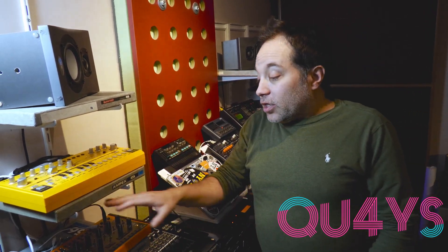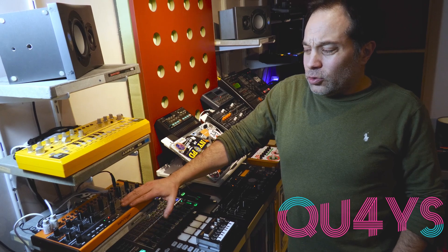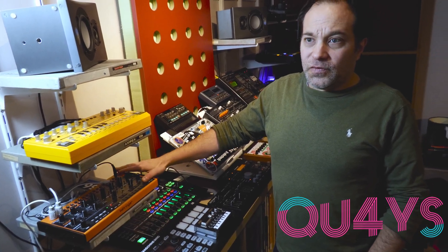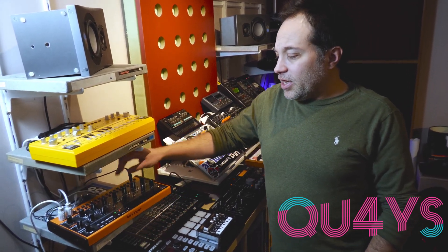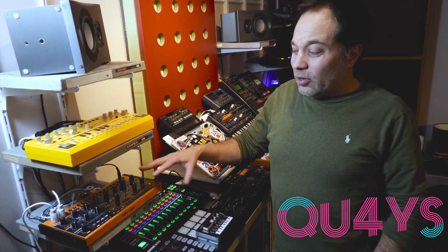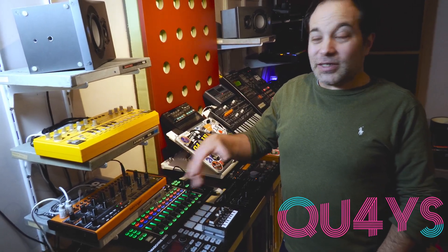We've got another Behringer synthesizer — this is the Behringer Crave, which is a take on Moog's Mother 32. It's a semi-modular synthesizer: one voice, one filter, one envelope, one LFO, but you've got all the patch capabilities. It sounds really, really nice — you've got a Sequential Circuits Prophet-style oscillator with a Moog ladder filter. That's been used for quite a few textures, bass sounds and stuff like that.